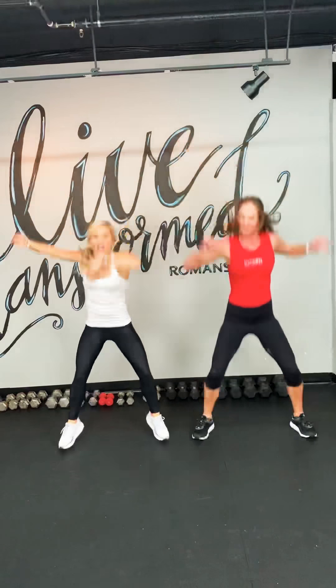We've got 5 seconds left. 3, 2, 1. Low interval now. Bird dog.